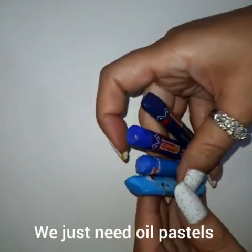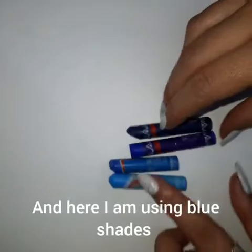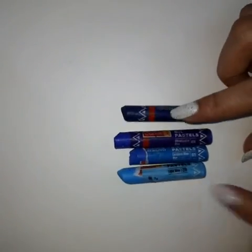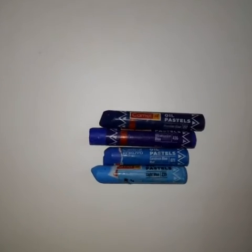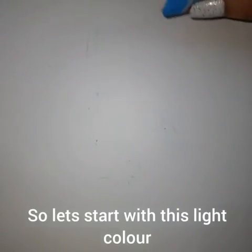First of all, we just need oil pastels and here I am using blue shades from lighter to darker. So let's start with this light color.